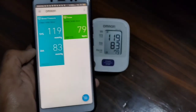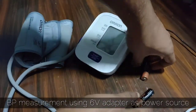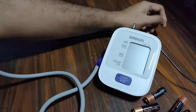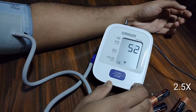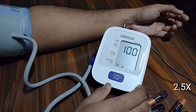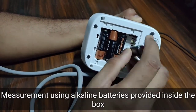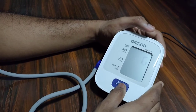The device doesn't require Bluetooth connectivity for the app. In case you run out of batteries, this BP monitor can also be powered using a good quality 6-volt adapter. Omron claims a battery life of 1000 measurements for every new set of batteries.